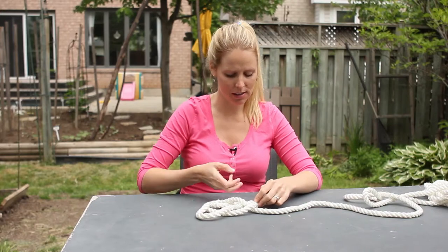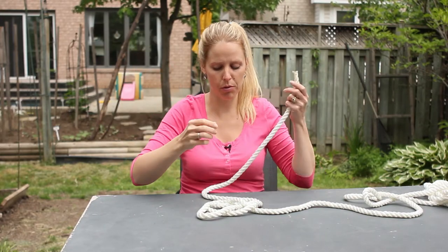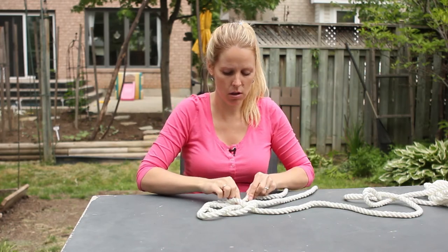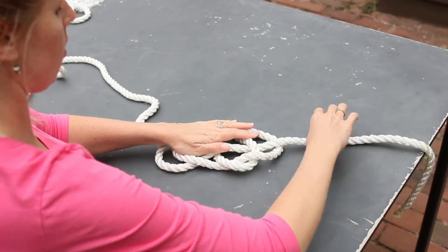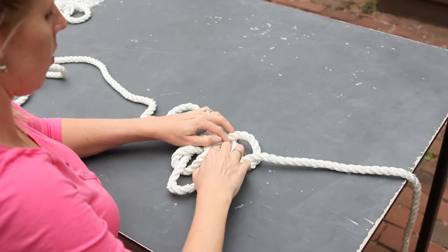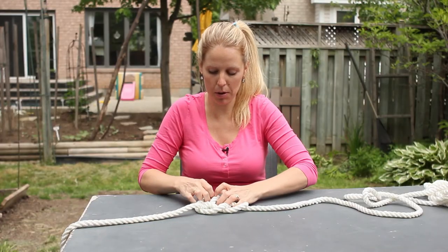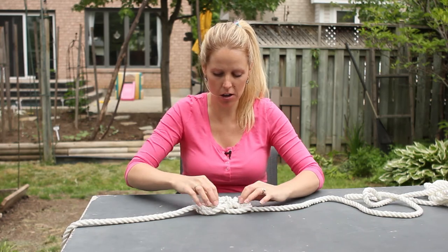What we're going to do now is take the end of the rope — sorry — and go under, over, and pull. You just need to play with the rope at this stage until you make it look heart-like.